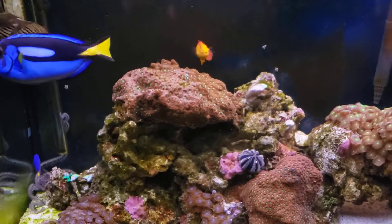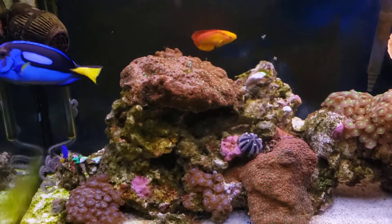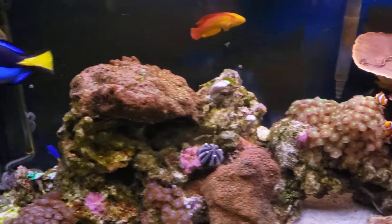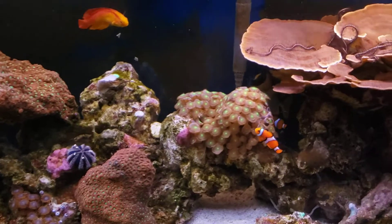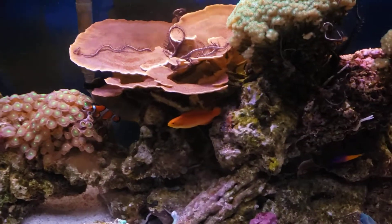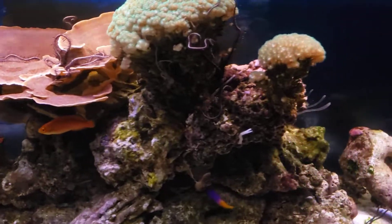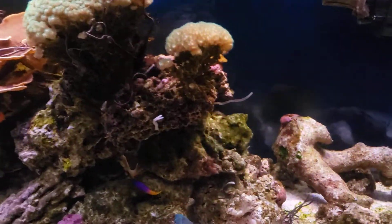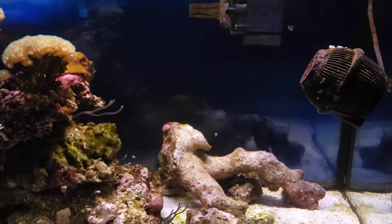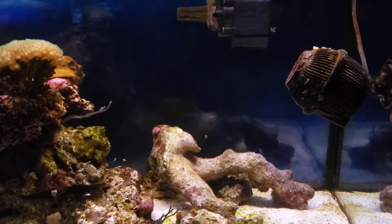I still haven't decided what I'm going to do with this tank. I'm thinking about possibly getting rid of it or turning it into a FOWLR. It's just taken up too much of my time and it's been hurting my back too much dealing with this tank.